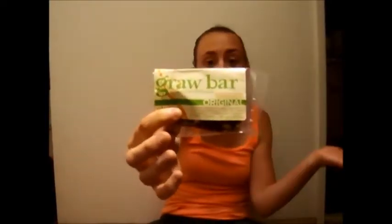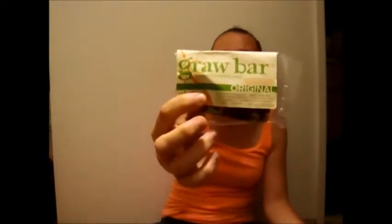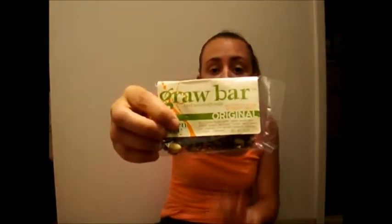Next is the Gras Bar, the Wow Spreaded Energy Bar. I tried one in my Conscious Box opening. I'm not a real nutty person — I really don't care for nuts because they get stuck in my teeth — but this was pretty good. It kind of tasted a little sweet, not too sweet.